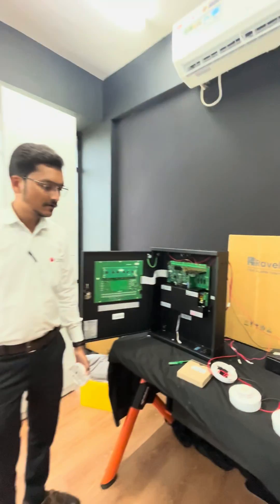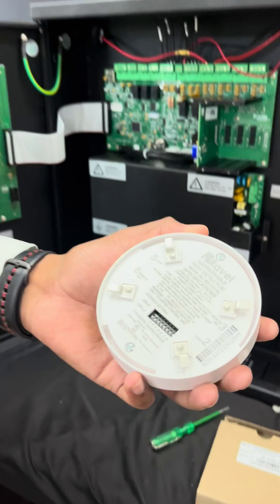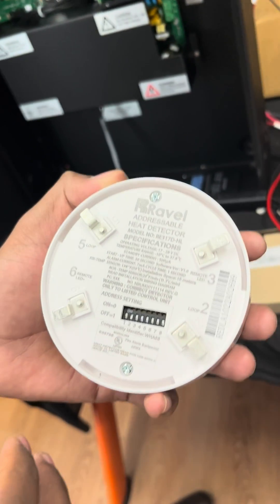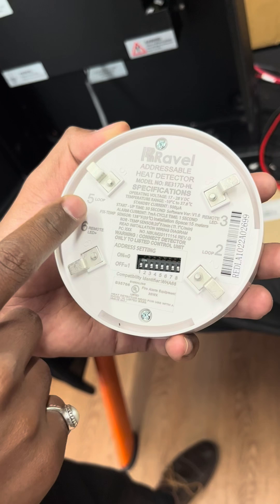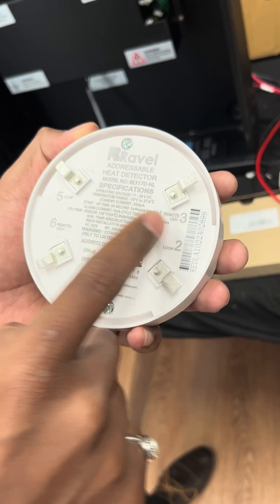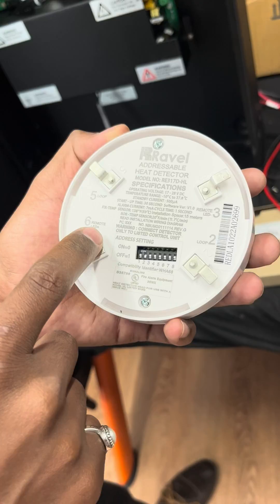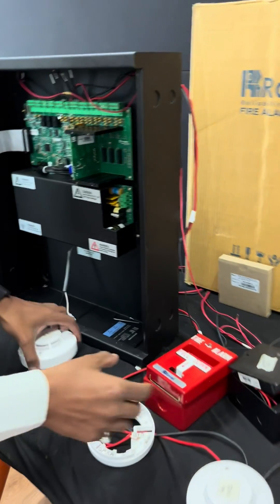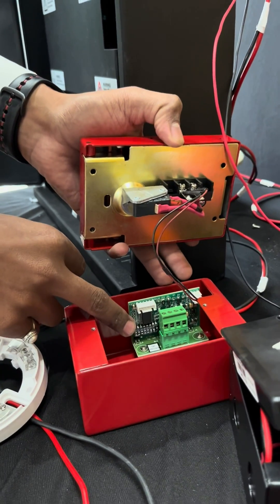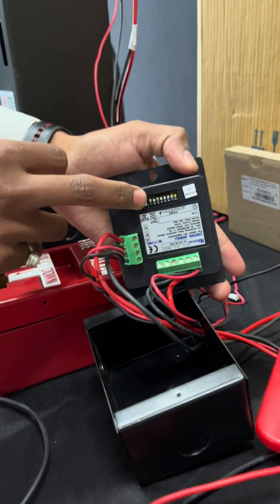After installation of the loop card, you have to check the connection of field devices. You can see on the back side of this detector: pin 2 is positive, pin 5 is negative, and pins 3 and 6 are for the RI response indicator. These DIP switches can be found in all devices, like in the call point and in the control module.